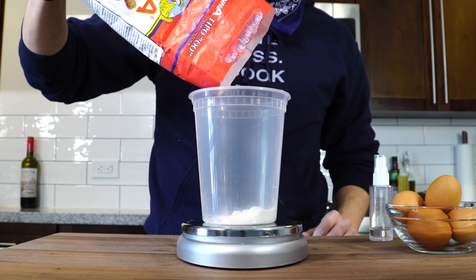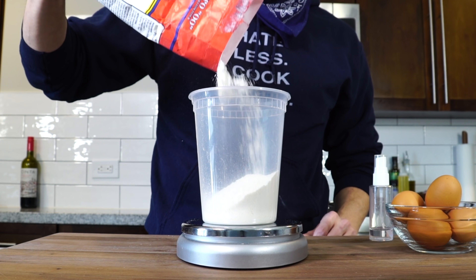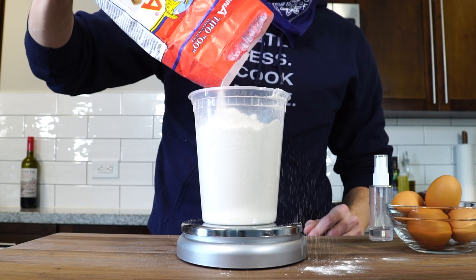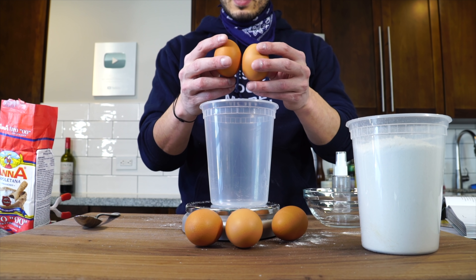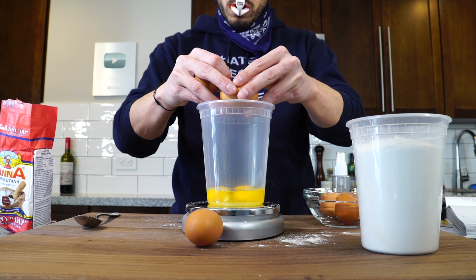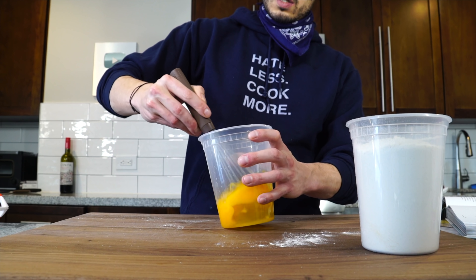For the flour, we're going with Italian organic double zero flour, which is a much finer grind than all-purpose. We're going with one pound or 454 grams. We're going to measure out 258 grams of whole egg using the grandma egg-cracking method. A lot of people like to use only egg yolks, which is fine, but whole eggs are great — the yolks give the elasticity and the whites give the structure.